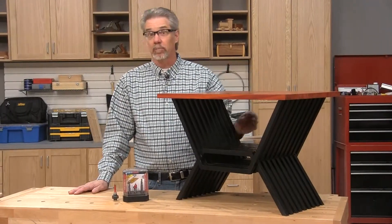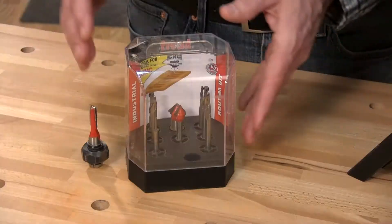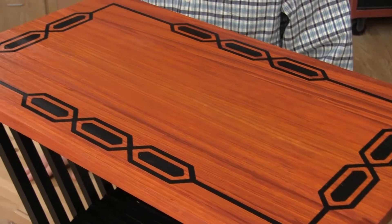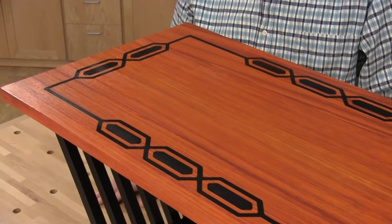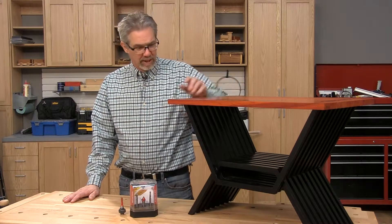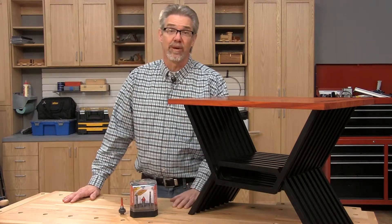This modern little table is a real blending of techniques and materials. It's primarily machined with a CNC router using Freud CNC router bits, but there's also some good old-fashioned woodworking — gluing up the solid hardwood tabletop and shaping it to size, for example. Hi, I'm Rob Johnstone from Woodworkers Journal Magazine. I made this fun little piece and learned a lot of things while doing that, so I'd like to share some of that with you.